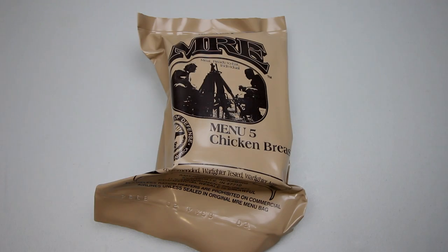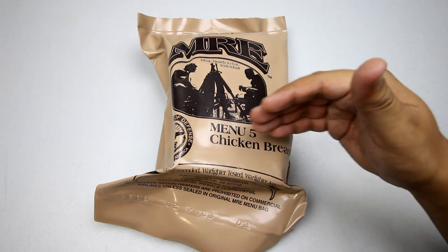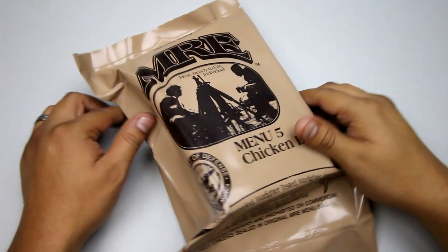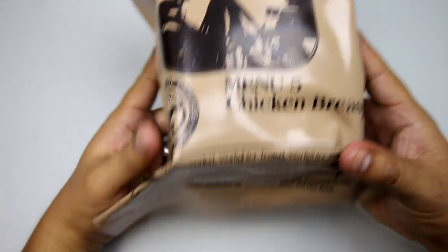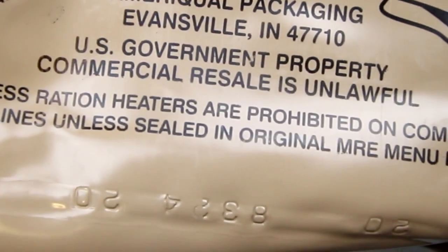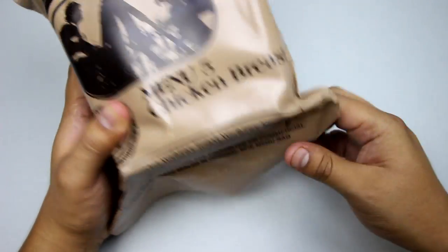Hey there YouTube, welcome back to another ration review. Today we have an American MRE from 2008 — menu number five, chicken breast. Sounds very interesting, so let's have a close look. This is a standard US military MRE, not a civilian MRE — the peelable seal is usually a dead giveaway. And yes, this is menu number five, chicken breast.